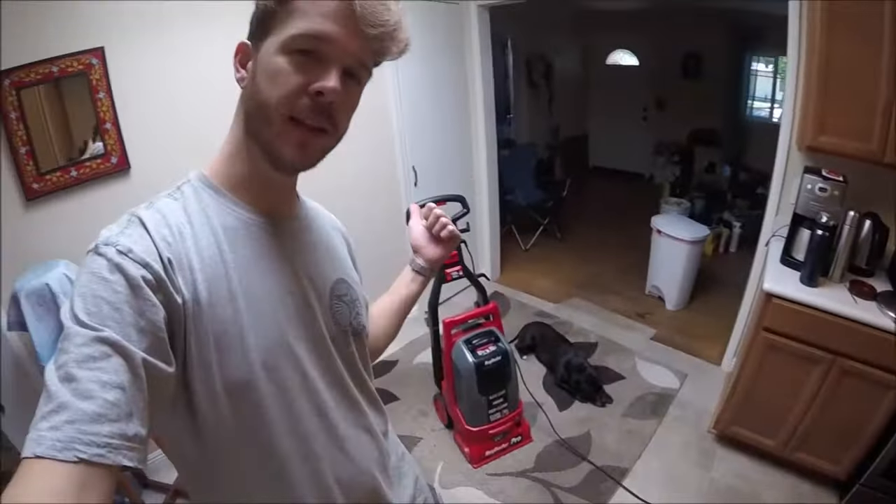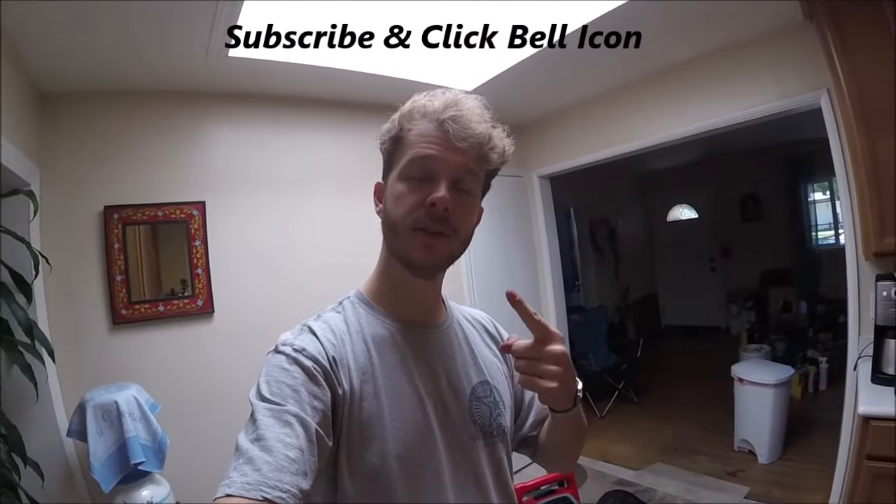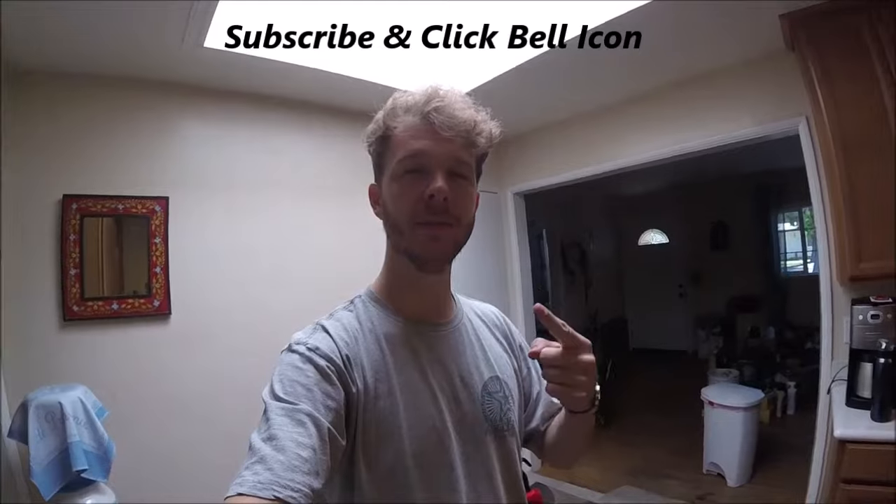What's up YouTubers, Johnny DIY here. Today we are going to be using the old Rug Doctor. If you guys are new to my channel, go ahead and subscribe and click the bell so you can get all my new videos.